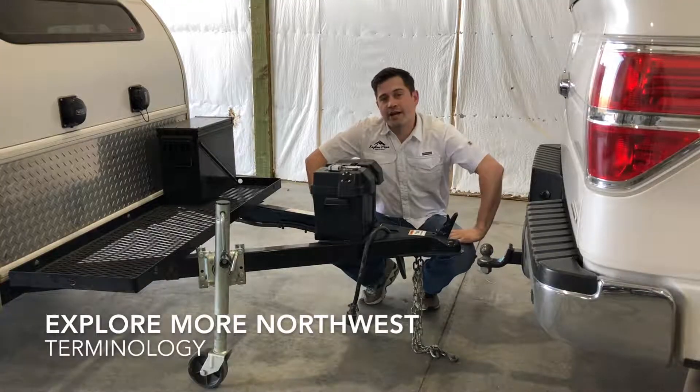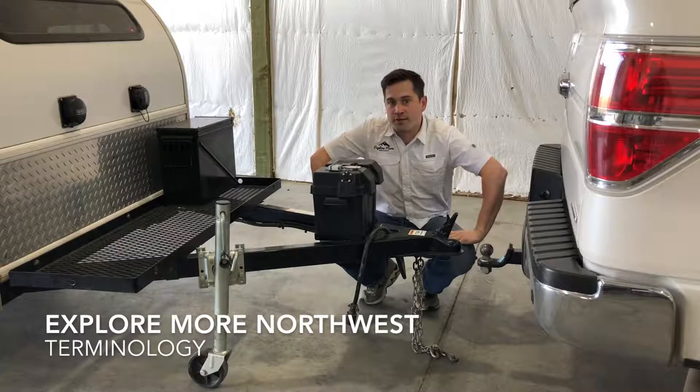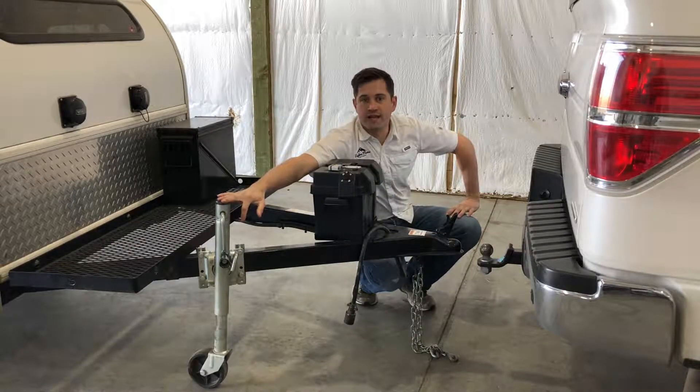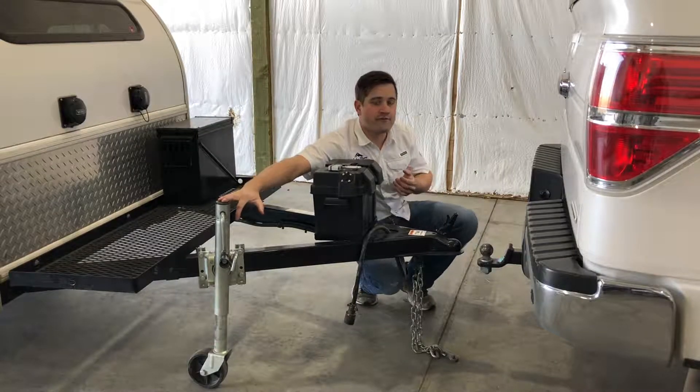Welcome back. Before we actually hook up to the vehicle, I'm going to go over some terminology to make sure we're all on the same page. Starting off, this is a folding jack, and this is what makes a trailer go up and down and stows away under travel.